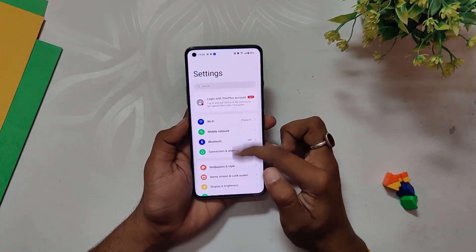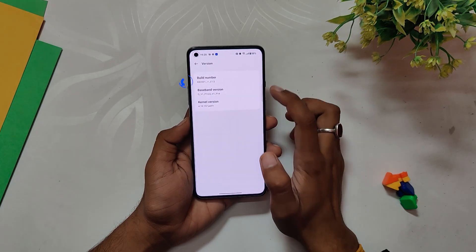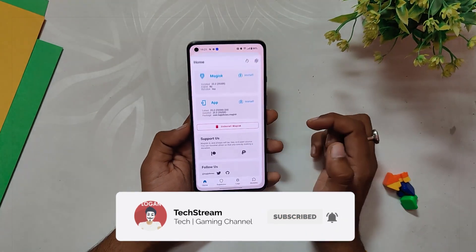I am on the latest OxygenOS 13 on my OnePlus 8T, and if I go into the About Info section you can see that the build number is F.13. I am going to show you how you can root OxygenOS 13 and install Magisk on your device. This method is going to work on all OnePlus 8 series devices and OnePlus 9R.